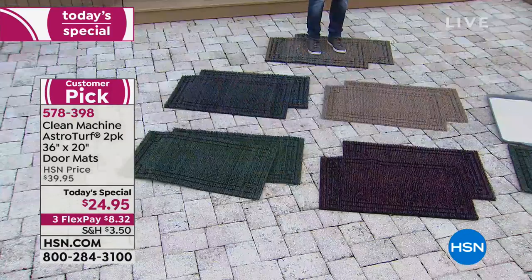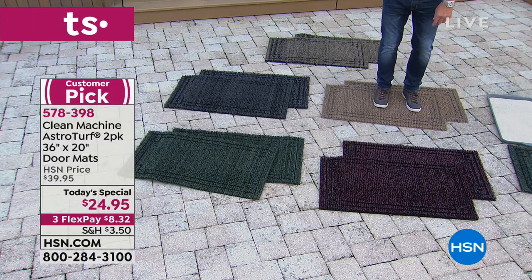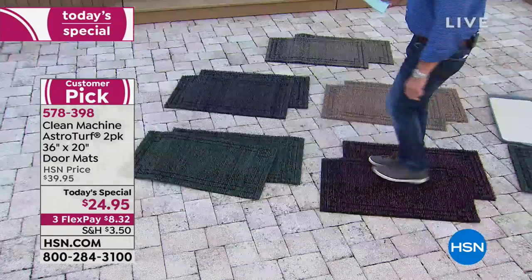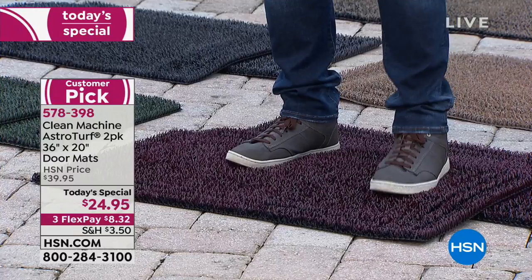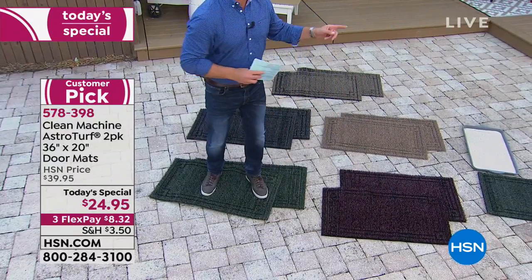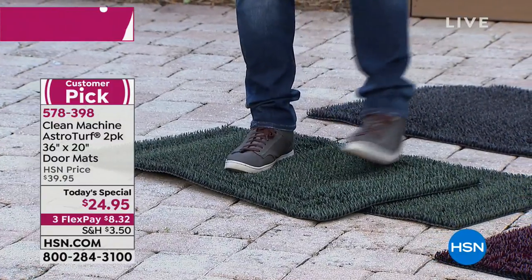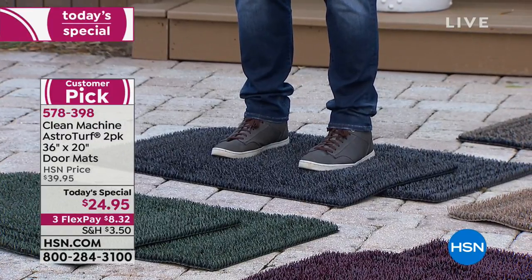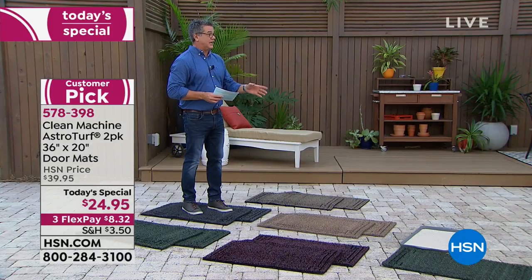So the one I'm standing on is Black Forest. Step up — this is Jute. This is Black Cherry. You can see how this works and you can see that active PST — Proactive Scraping Technology. And then over here is Flint, which is basically a dark charcoal. By the way, you can cut these — a lot of people will put one in their RV; they just cut it in half and put it in the little entryway.